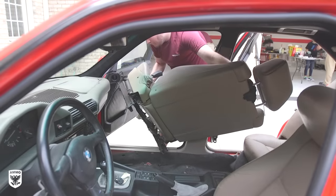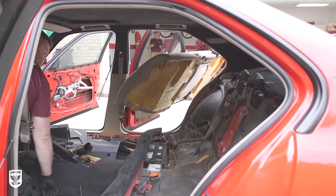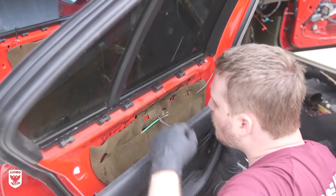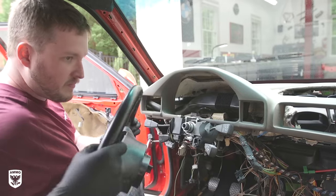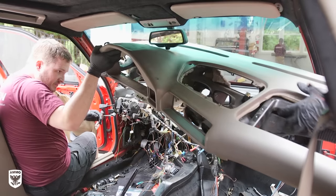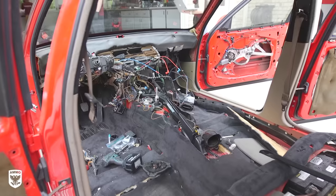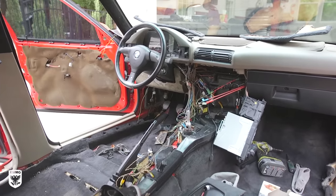First the front seats, then the back seats, center console, door panels, steering wheel, dashboard, and so on were removed from this Frankenstein interior, leaving behind a nightmare of wires and confusion. However, Nick is a BMW master tech, so this was all controlled chaos to him.